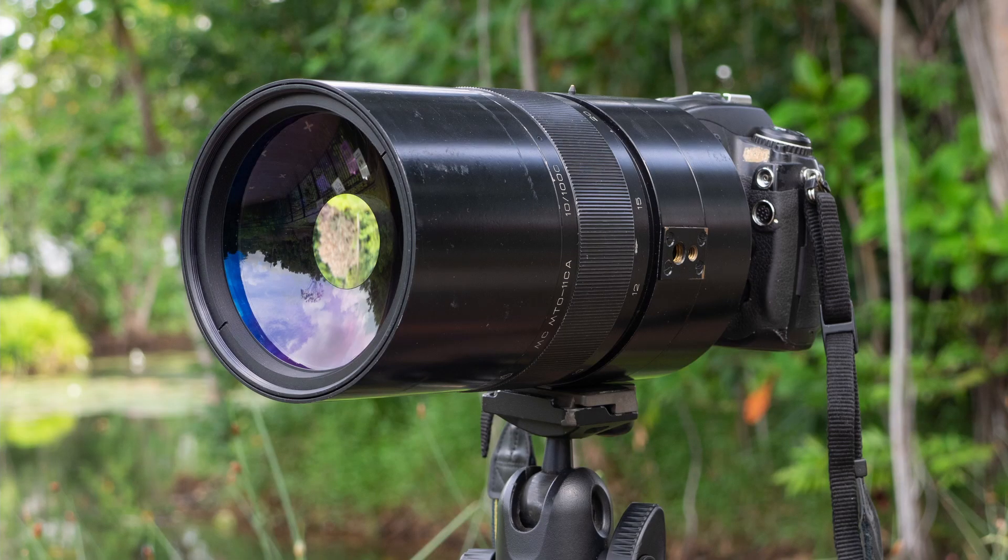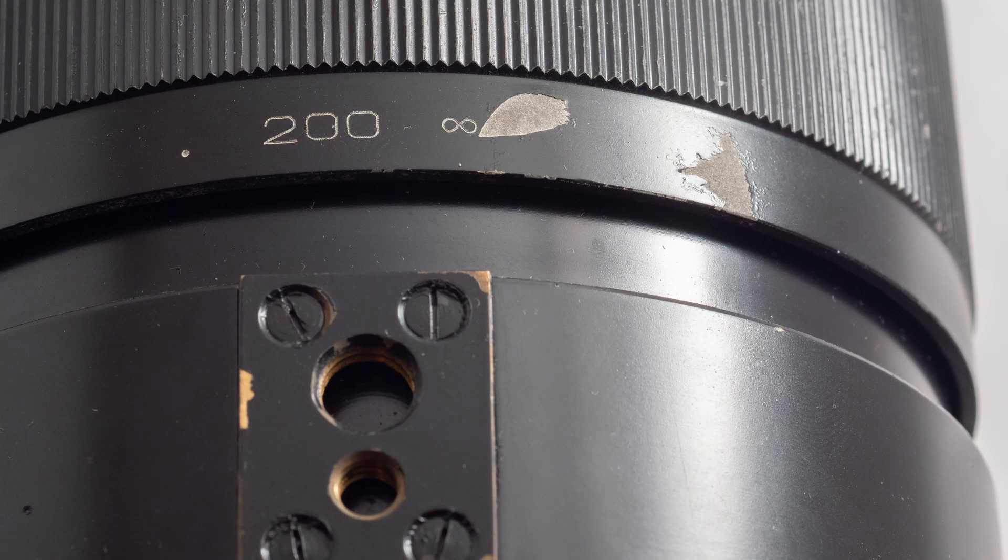The lens is huge, and when using it, a tripod is a must. The focusing scale goes up to 200 meters, and it requires almost a full 360-degree rotation to get from the minimum focusing distance to infinity. There is no hard infinity stop — this lens focuses past infinity.